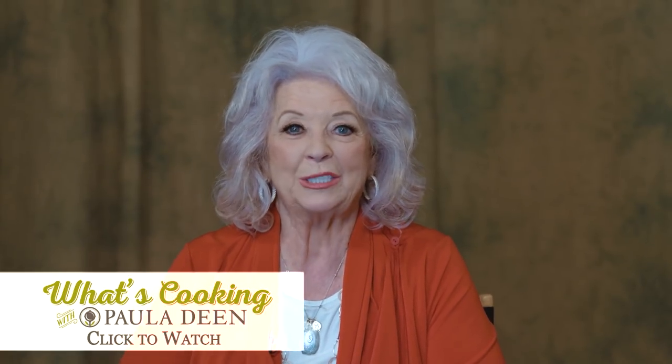Hey y'all, welcome to What's Cookin' with Paula Deen this week. Bobby's here with me and we're talking about Christmas.